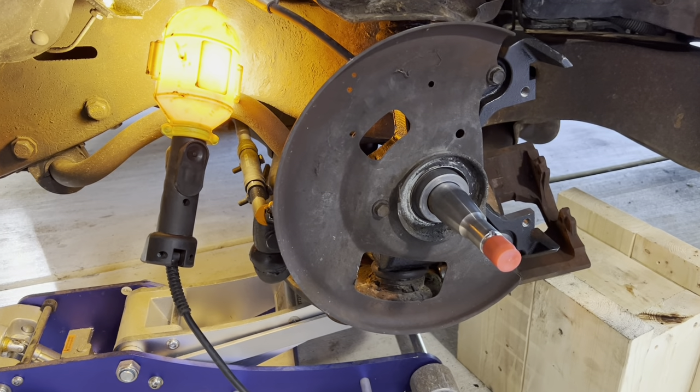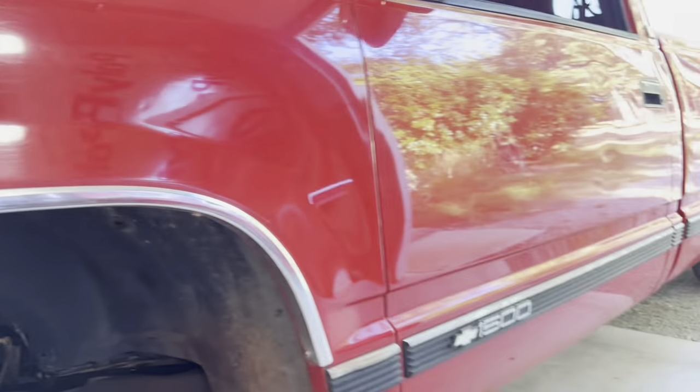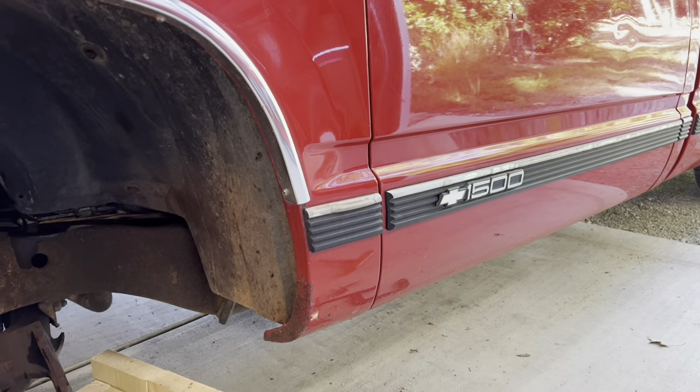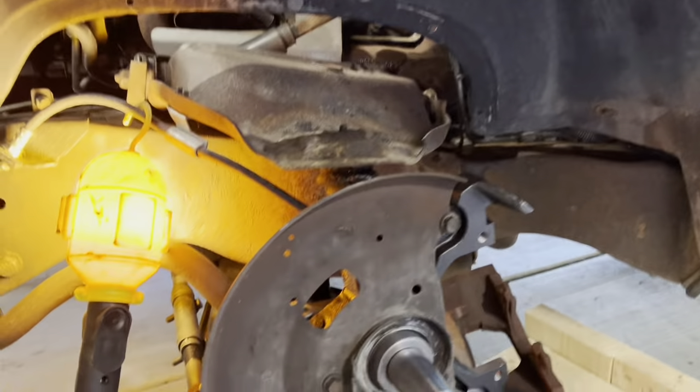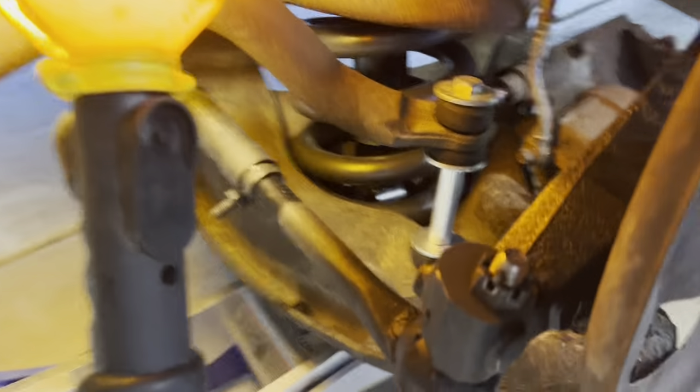All right guys, I'm putting in my two-inch drop spindles from McGaughys on my half-ton '94 Silverado — it's a long bed, but that doesn't make any difference on this stuff. I've got my McGaughys two-inch drop spindle in.